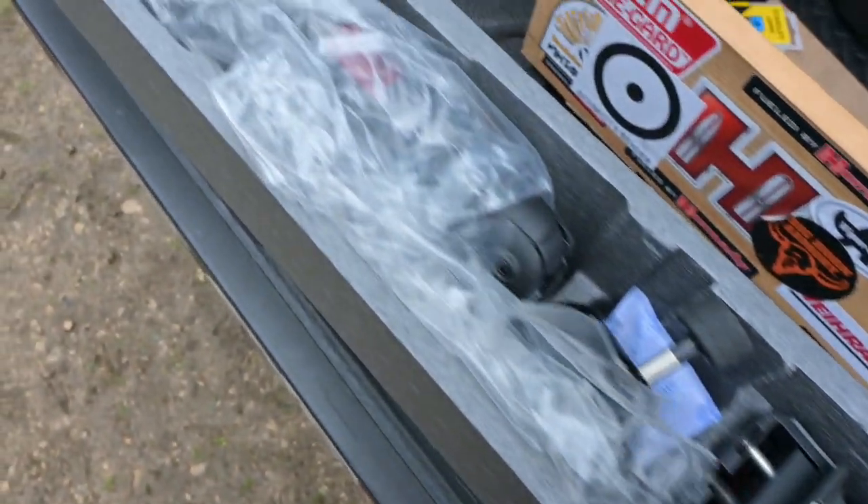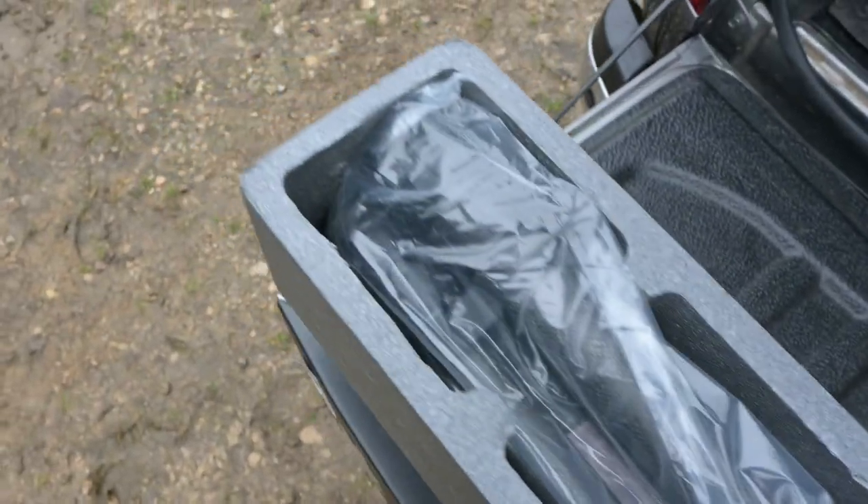Everything's well packaged in a polystyrene sleeve and you also get a carry case, but I'm going to take these out and put them together now.